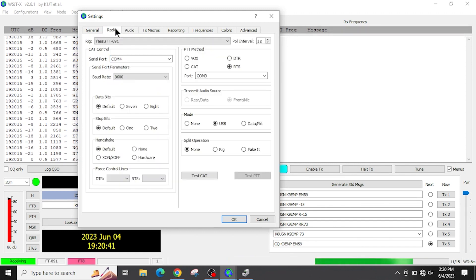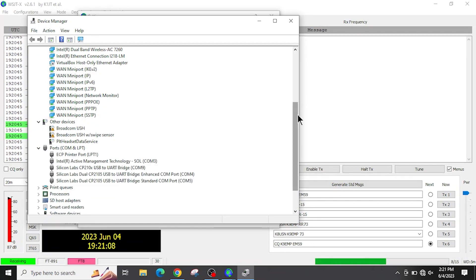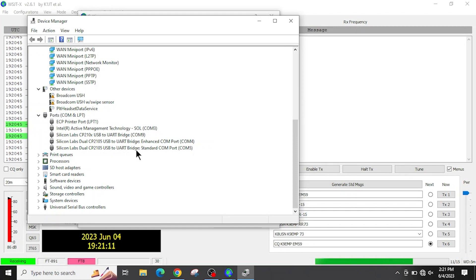Now go over to the Radio tab. The CAT control uses the USB-B cable that goes from your radio to your laptop — it is COM4 on this computer. To figure out your COM port, open Device Manager, scroll down to Ports COM and LPT. The easiest way is to unplug and plug the cable back in and watch which COM ports appear. On mine it is COM4 and COM5; you'll want to select the lowest number COM port that shows up.